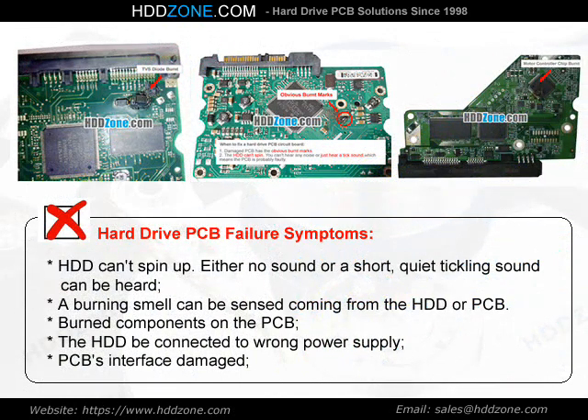Hard Drive PCB Failure Symptoms: The HDD can spin up with either no sound or a short, quiet ticking sound. A burning smell can be sensed coming from the HDD or PCB. Burned components on the PCB, the HDD being connected to the wrong power supply, and PCB interface damage are common symptoms.